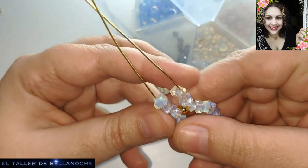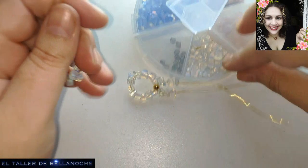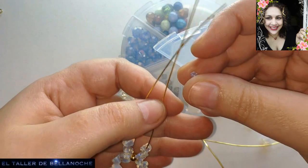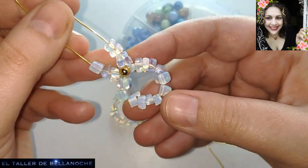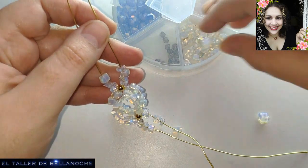Fijaos, aquí tengo tres y aquí también. Sin embargo, este lado está más pequeñito. Pues vamos a buscar una pequeñita que nos encaje aquí. Vamos a ver si así está más igualado. Vemos que sí, sin embargo lleva una pieza más, así que vamos a medir por el otro.